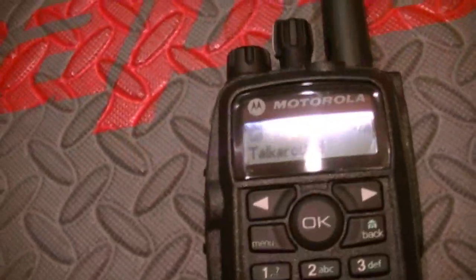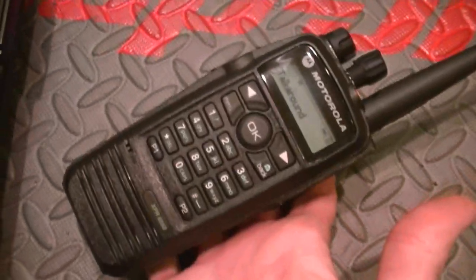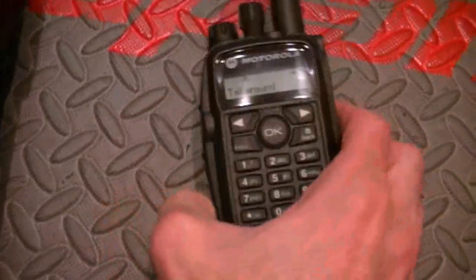Check, check — check, check, check, check. This does have GPS, it does have encryption — and it's a very, very sophisticated type of encryption.